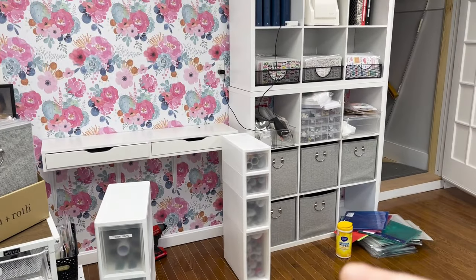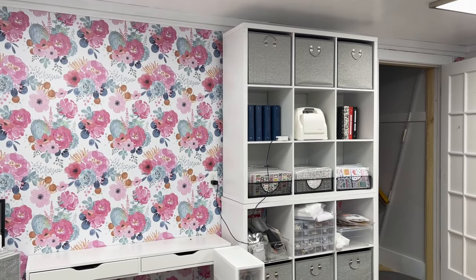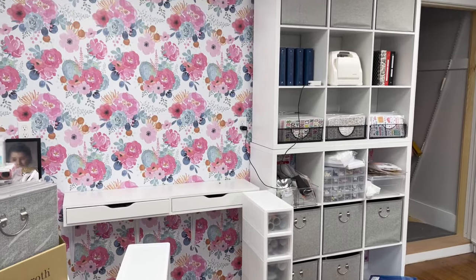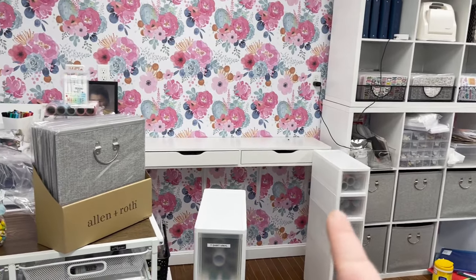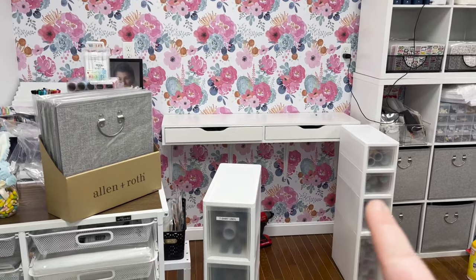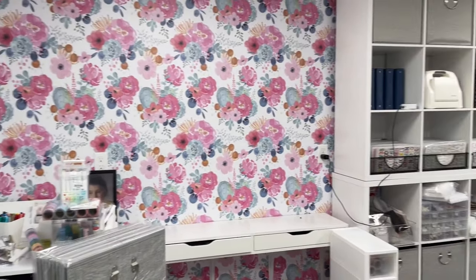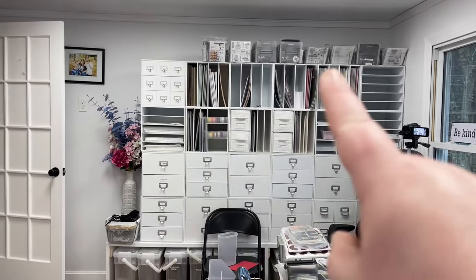So we've changed this unit here — I'm holding my phone so I apologize if it's wiggling. We've moved the albums and I'll show you where. This is going to be for supplies and regularly used items here on this cube unit. We're actually in the process of moving this desk a little higher so she can stand and use it with her desktop computer, and we're going to fit the vinyl drawers right underneath to maximize the space.